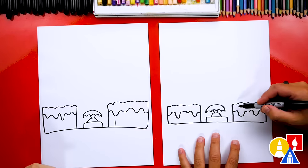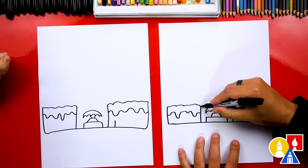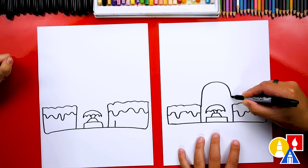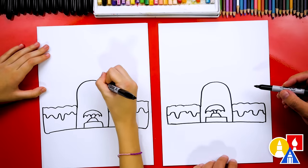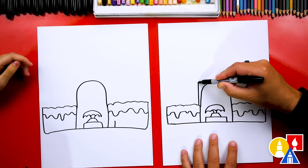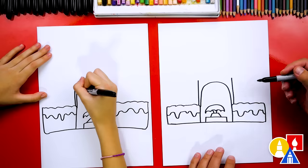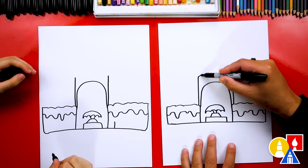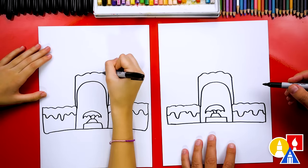Now let's draw the front of our castle. We could add a door — or it could just be really open. Let's just draw an arch: a curve that comes up, over, and then down. Now let's draw a shape that comes up like this — the left side and the right side. Then let's draw a bumpy line connecting those two together. It's an ice castle, but it has snow on the top of it.